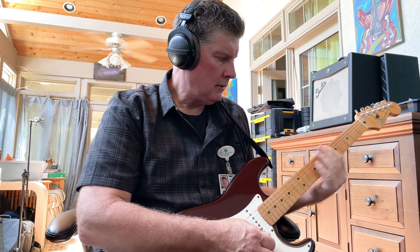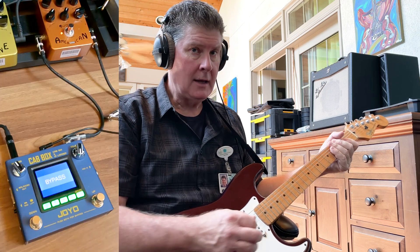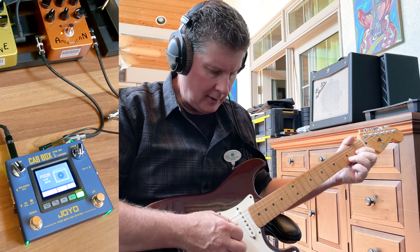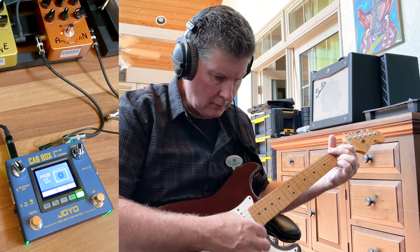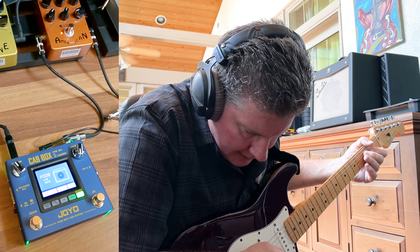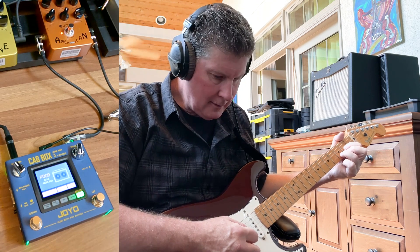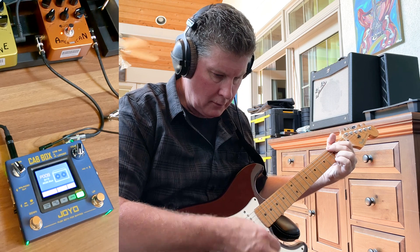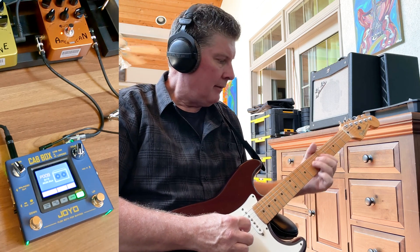Pretty pristine sound — definitely a Fender-type sound. But let's say we want to add a cabinet to it. Here's what it might sound like. Now I'm running this on number 8 here, which is an AC-15 cabinet. Let's go up and see what we've got here. Sounds more convincingly like an amp when you do this.